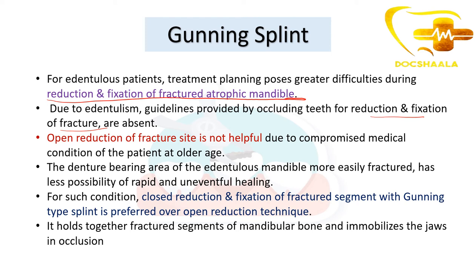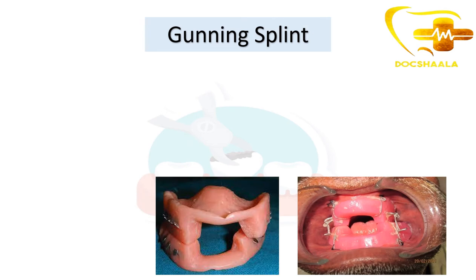Open reduction of the fracture site is not helpful due to compromised medical conditions of the patient at older age, as edentulism mostly occurs in older patients. The denture-bearing area of the edentulous mandible is more easily fractured and has less possibility of rapid and uneventful healing. For such conditions, closed reduction and fixation of fractured segments with a Gunning splint is preferred over open reduction.